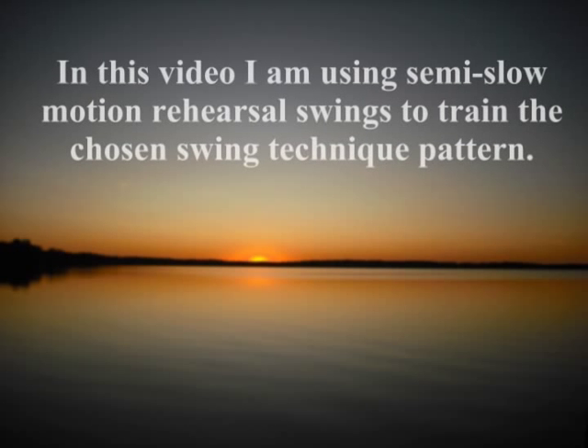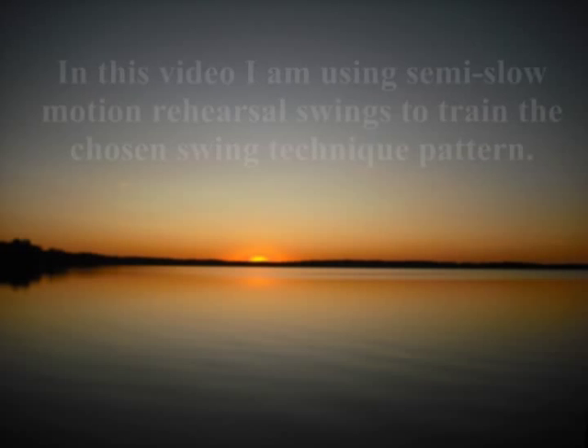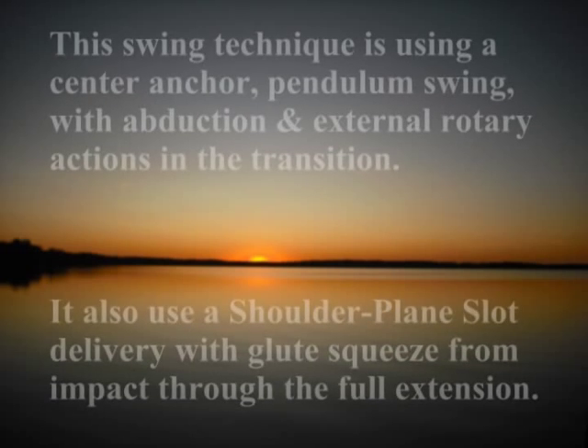Aloha! EA Tischler here with New Horizons Golf. In this video I am using some slow motion or semi slow motion rehearsal swings to train the technique that I wanted to work on in this video.